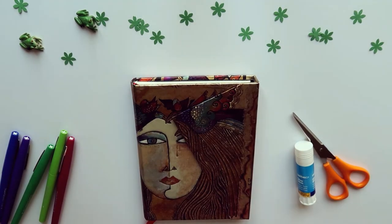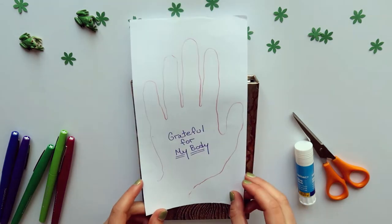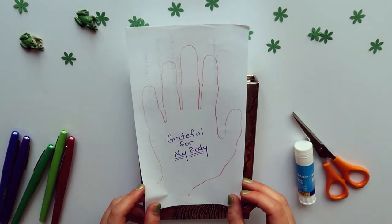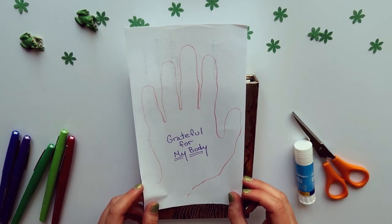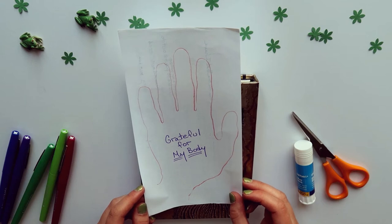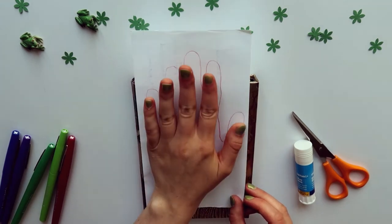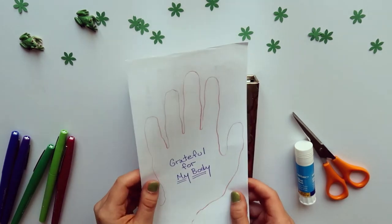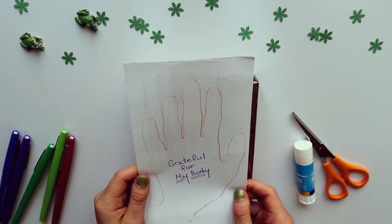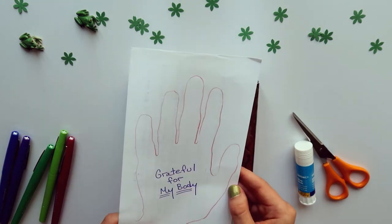The first category I'm going to show is the body — things I'm grateful for about physicality, strength, and movement. I have a pre-existing piece: last night I traced my hand on scrap paper and really liked how it came out. I thought having something in the background that might show through would be cool, and I always prefer to reuse materials. So I'm going to start by cutting this out.